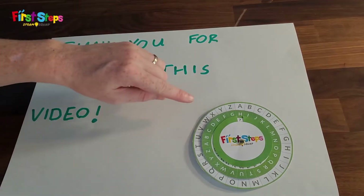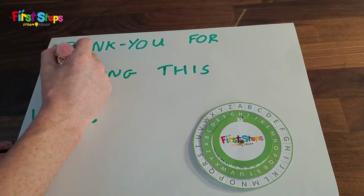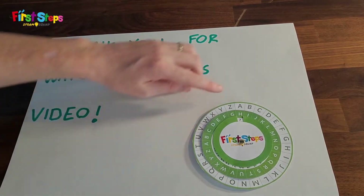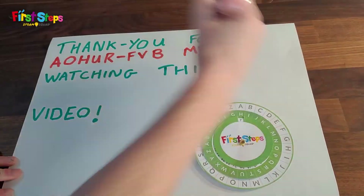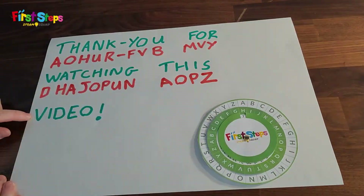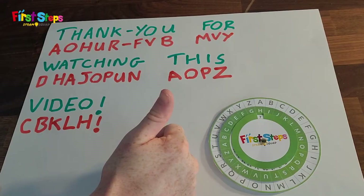I can see that the letter T will become A, H will become the letter O, and A will become H. Hit the video with a like and subscribe to get more fun activities. Till next time, bye bye!